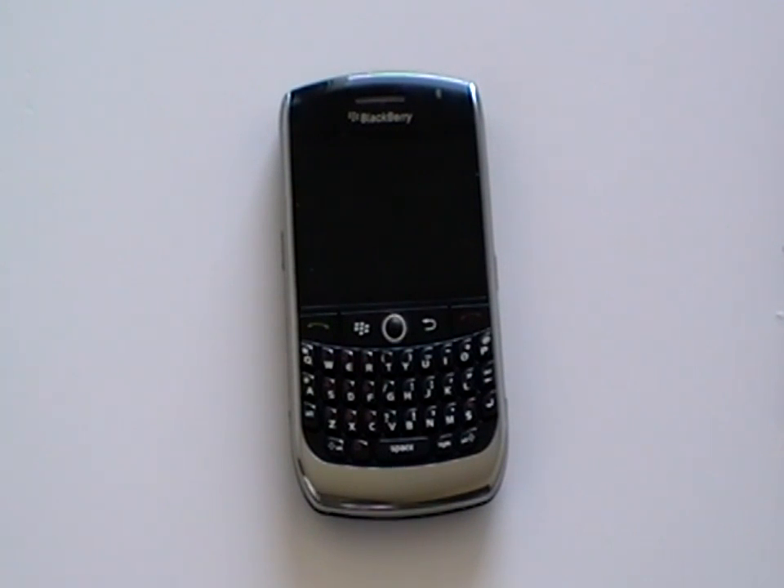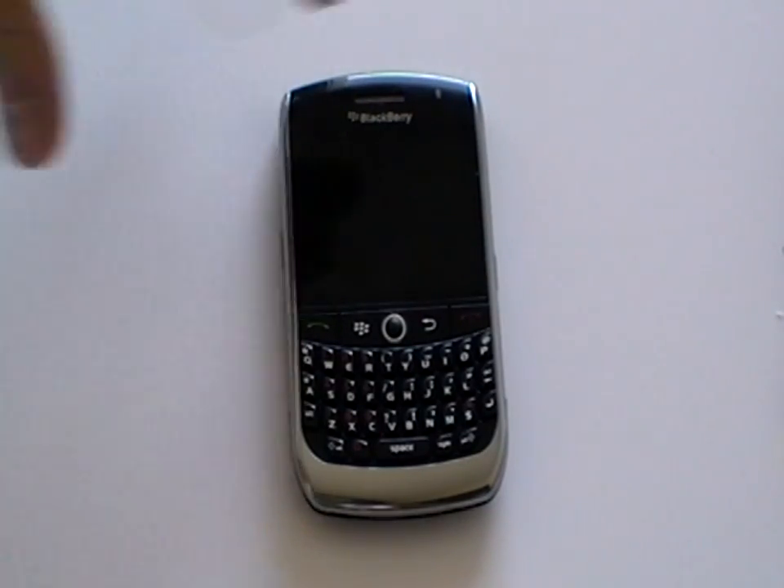This is the BlackBerry Curve 8900 and in this video we're going to show you how to take apart the phone in case you need to make any repairs. First, remove the SIM card, the battery and the back cover from the phone.